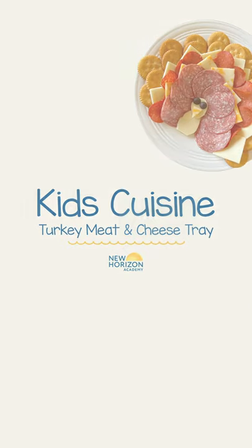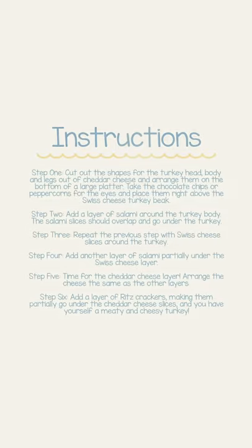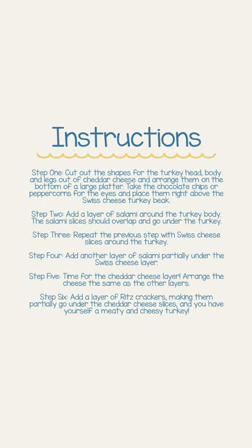Welcome to New Horizon Academy's Kids' Steam Cuisine. Today we are making a simple turkey meat and cheese tray that is perfect for Thanksgiving. And it's easy!